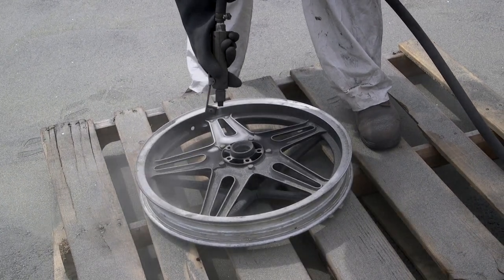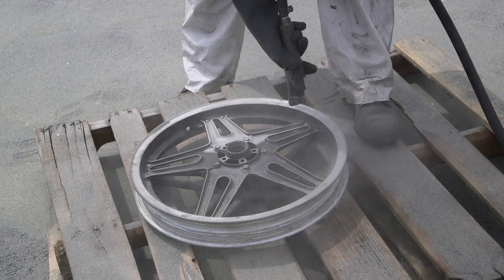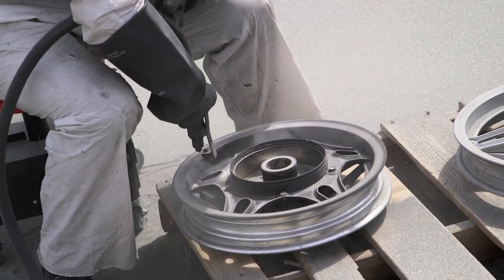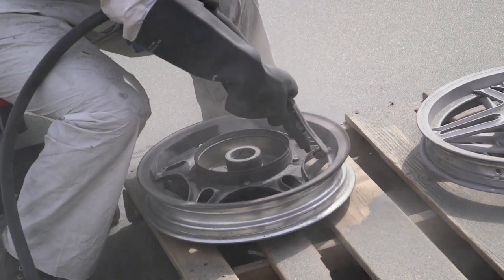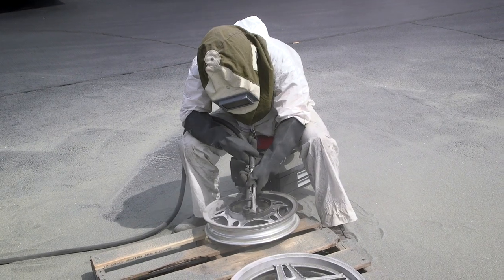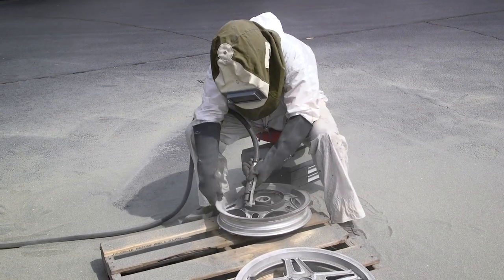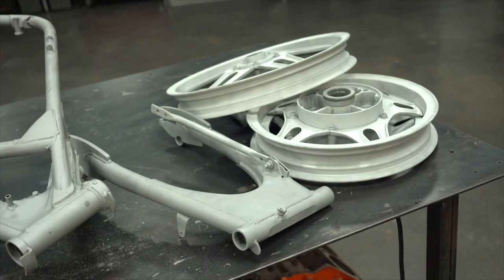The last thing about blasting that everybody should know is that it's absolutely fantastic for getting into tight areas that you would not be able to get into with a traditional mechanical method like an angle grinder. The only other way to get into these tight areas — like on the wheels we had to do — is by chemically stripping. Chemical stripping is great because you drop it in and walk away, but you can't really do that yourself; you're not going to buy 10 gallons of chemical stripper for just two motorcycle wheels. So blasting is a great option, and you're going to use it on projects down the road.